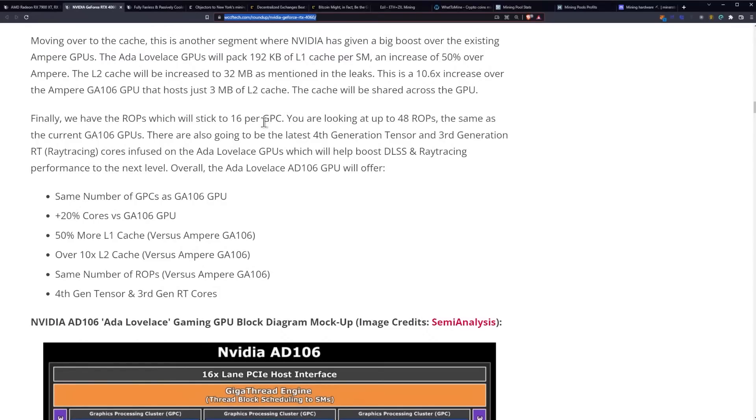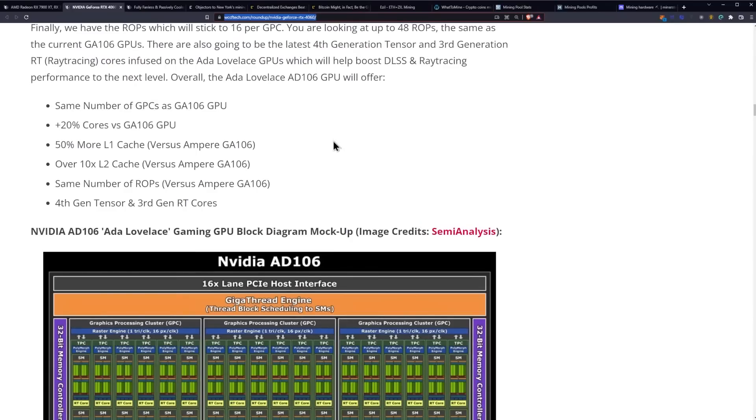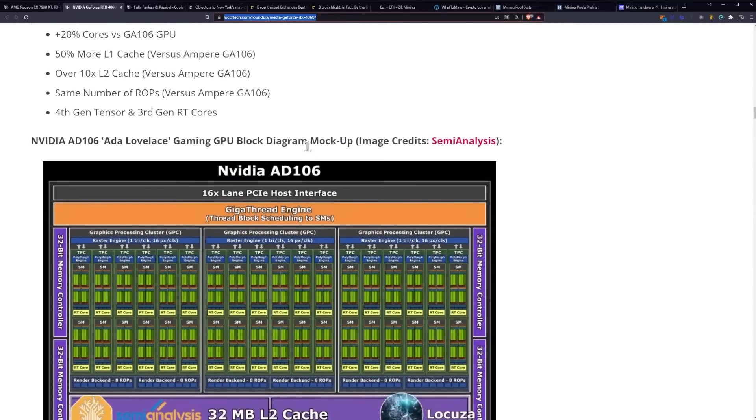The cache will be shared across the GPU. As for ROPs, they will stick to 16 per GPC, giving up to 48 ROPs — the same as the current GA106. There are also going to be the latest 4th generation Tensor cores and 3rd generation ray tracing cores on Ada Lovelace, which will help boost DLSS and ray tracing performance to the next level. Overall, the AD106 GPU offers the same number of GPCs as the GA106, 20% more cores, 50% more L1 cache, 10 times the amount of L2 cache, the same number of ROPs, and 4th gen Tensor and 3rd gen ray tracing cores.